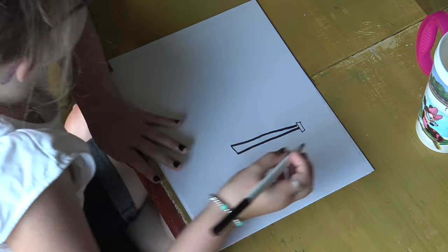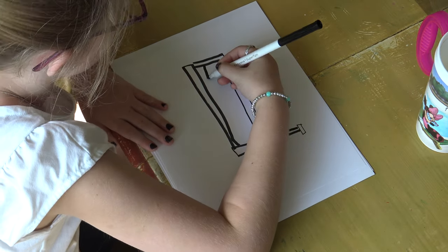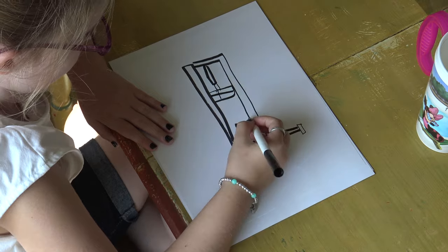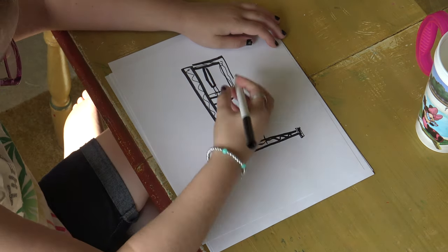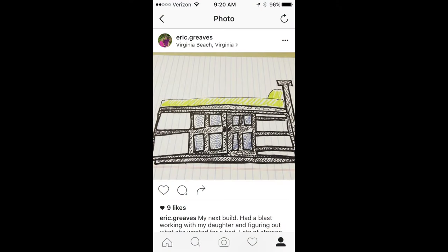A few months ago we decided to move our daughter from a single bed into a double, and in doing so we wanted to design and build something for her that could last her for a long time. I wanted her to be a part of the design conversation. She wanted a bed with storage for books, toys, and other knick-knacks with easy access, plus a headboard and footboard.